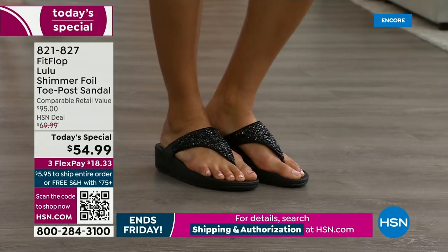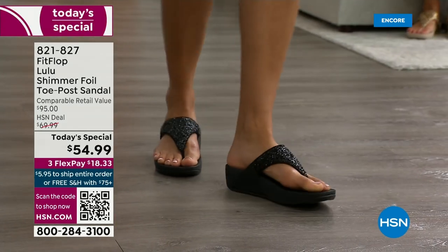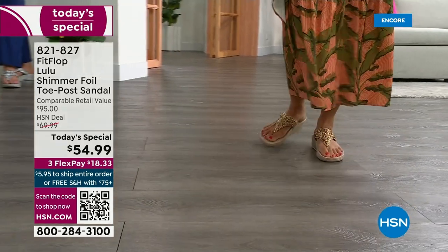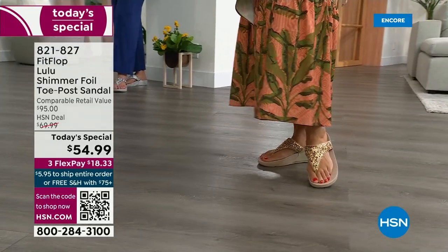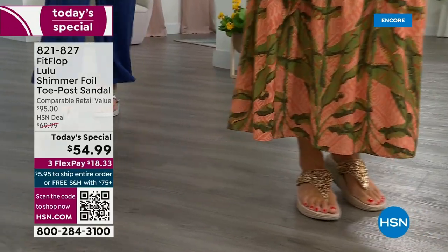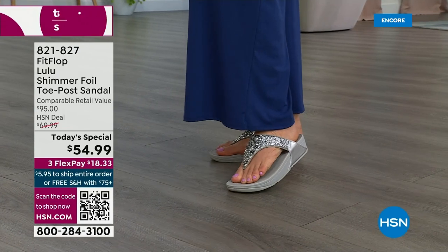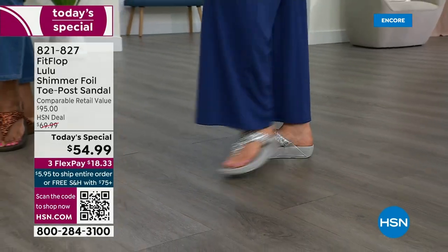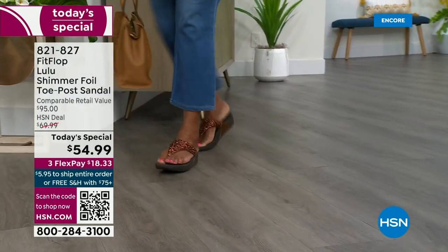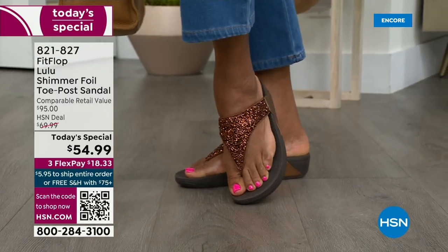You also don't have to scrunch your toes to keep these on. One of the reasons is how far back that upper goes on your foot — the padded microfiber lining really hugs your foot. I could not wear toe posts prior to FitFlop because they hurt. The toe posts on our shoes are padded and the seam is facing away from your skin. Everything that touches your foot is just soft and padded.